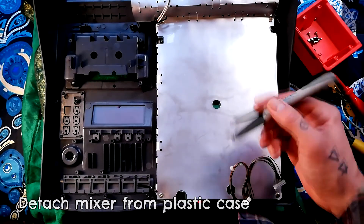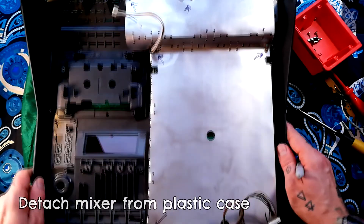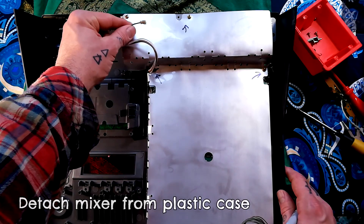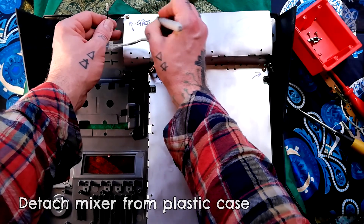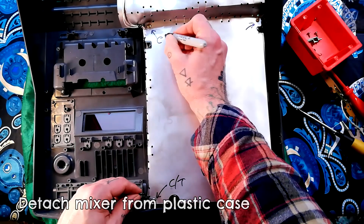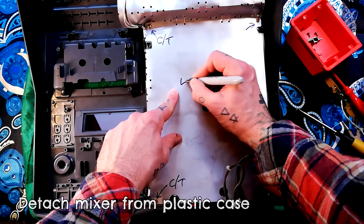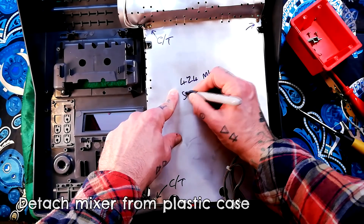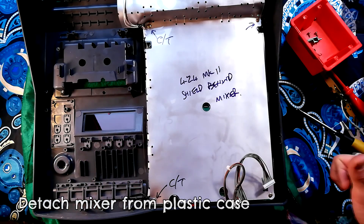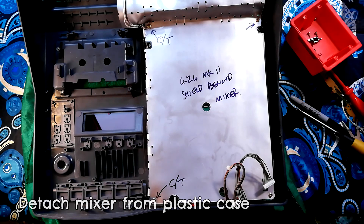Moving on to the mixer — with these things I find it helpful to leave notes to myself using a permanent marker. I'm going to leave arrows pointing to all of the screw locations. This one up here at the top is connecting an earth point to the lower part of the machine for a common ground, so I'll write 'ground' there. Here and here we have cable ties, so I'll write 'C/T'. If you're repairing several machines at once, you might also want to label what the part is — say '424 mk2 shield behind mixer' — so if parts become separated you know what they belong to.